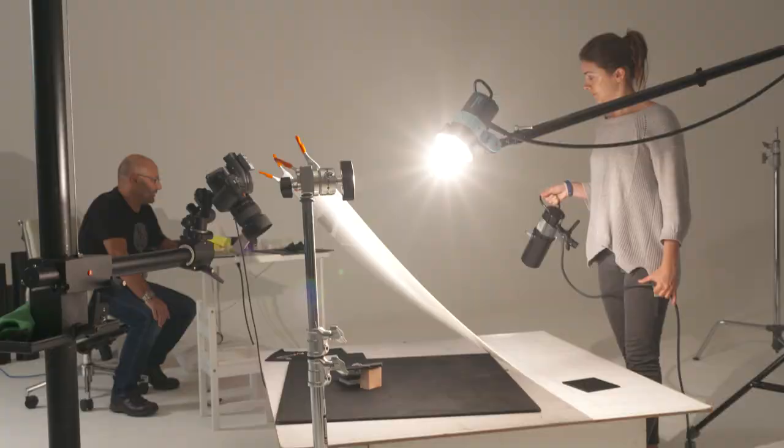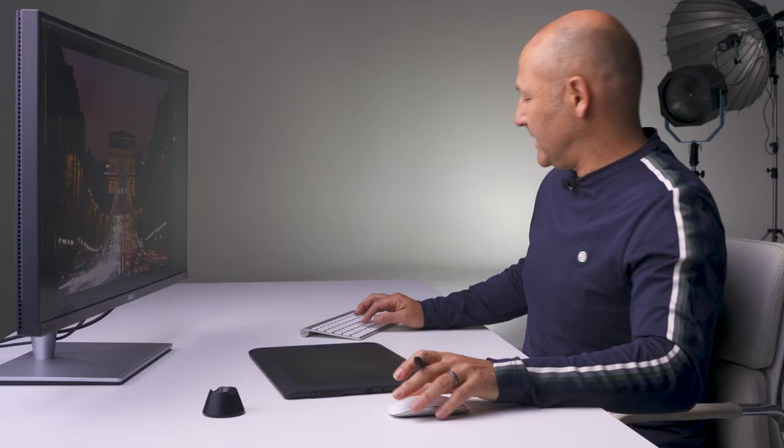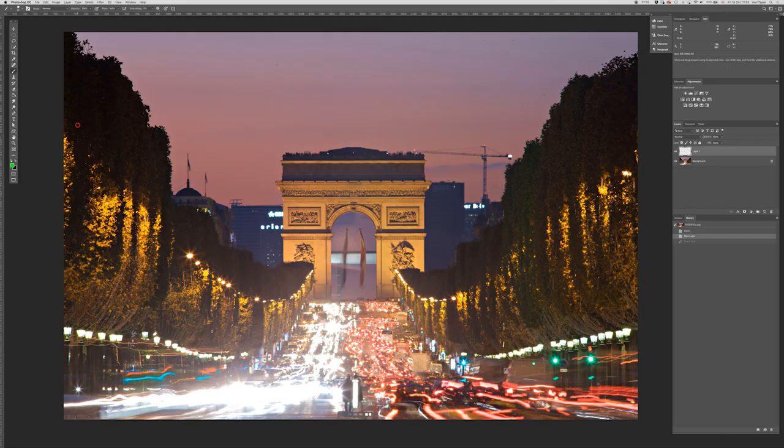So if we take the — why is that so weak? It's set in color blend mode and it's still not working. Oh, it's changed color sampling. With our main subject being central in the image...